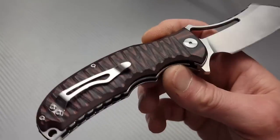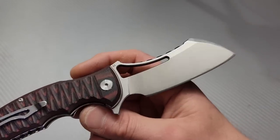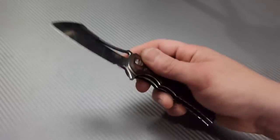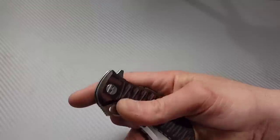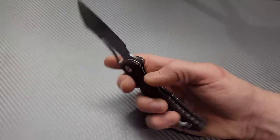Yeah, that's got a nice break to it. So this is the Bestech Hornet. I'll try to link as much as I can down in the description — I won't be able to link everything probably, but whatever I can link I will.